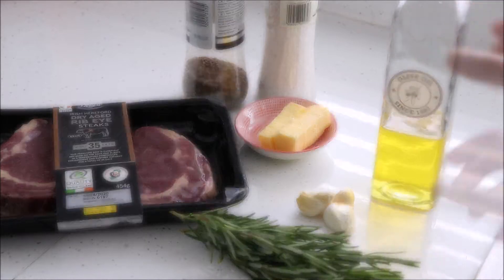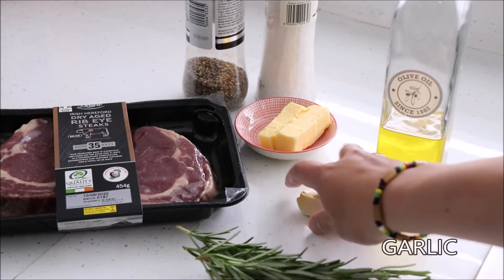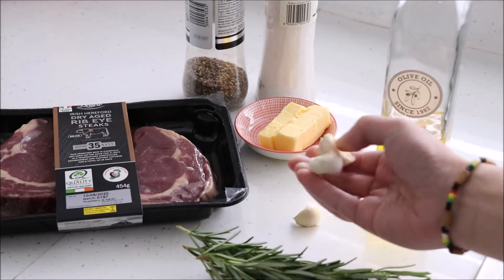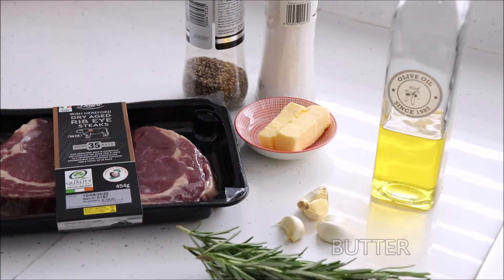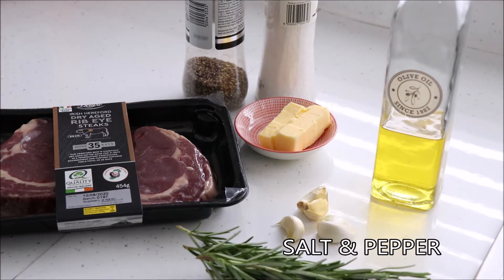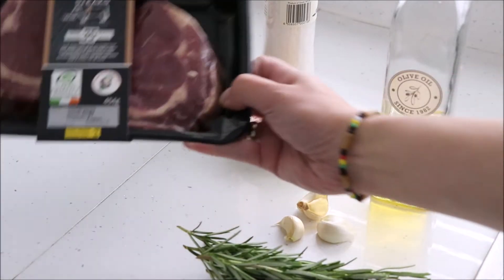Olive oil, rosemary, garlic, butter, some salt and pepper for seasoning, and of course the ribeye steak.